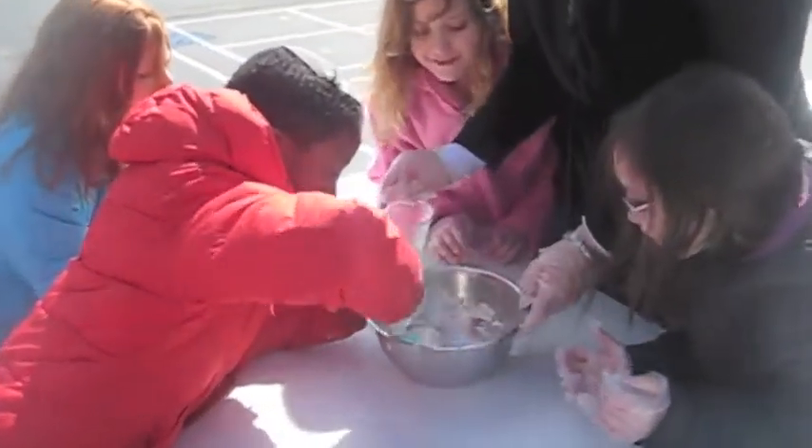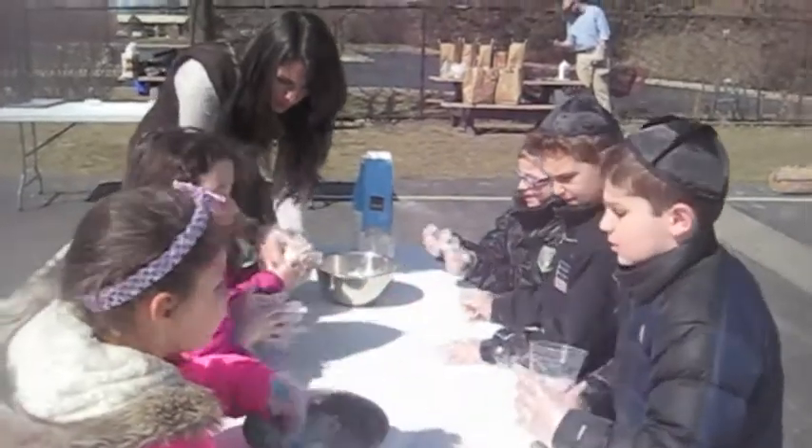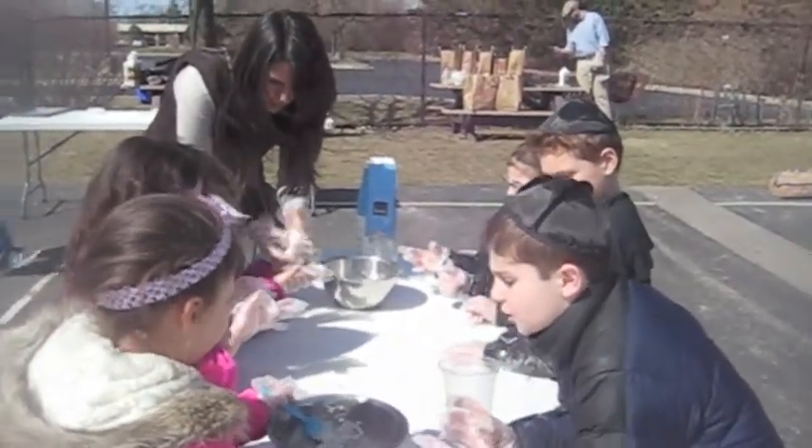All the flour in. There you go! Mixed! Good! Everyone just looks like you're doing a great job!